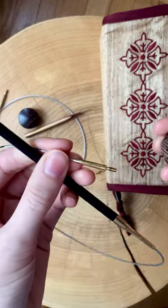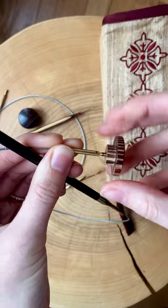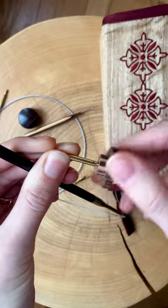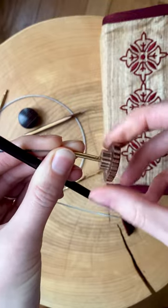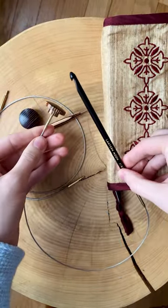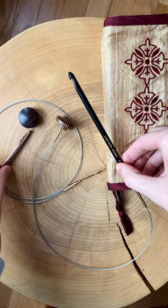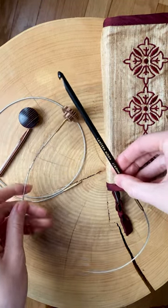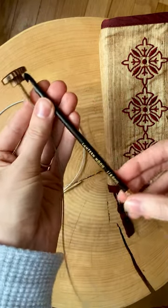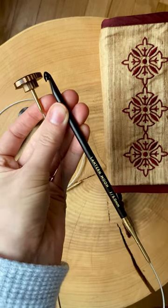If I was actually starting a project right now, I would also put the stopper on the other end, which works the same way — you just spin it on and then use the key to tighten it down. And that's it! Oh my gosh, this set is so beautiful. I will be caking up yarn today to get something started. I've been so excited to get this in the mail — what a treat. I absolutely love it. First impression: just beautiful. I can't wait to start using it.